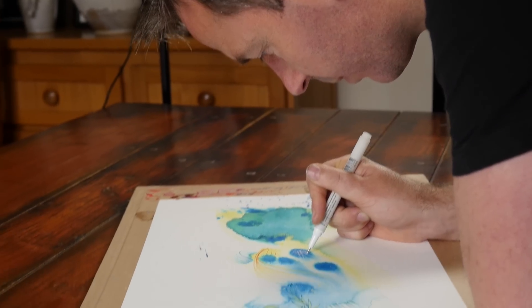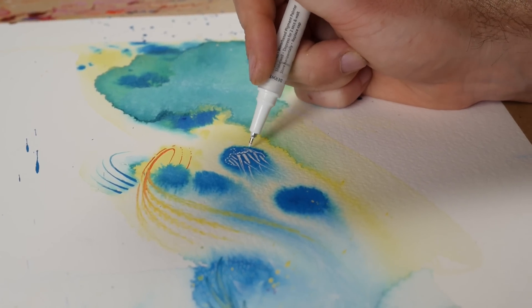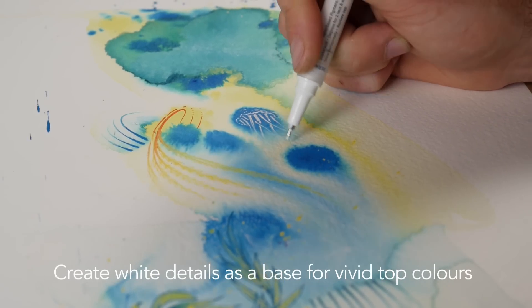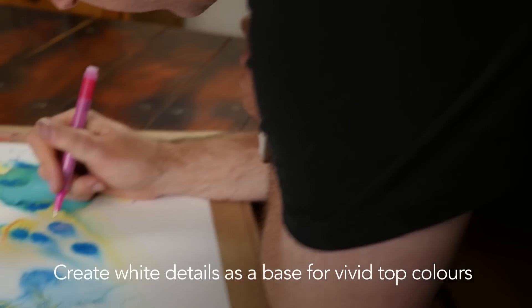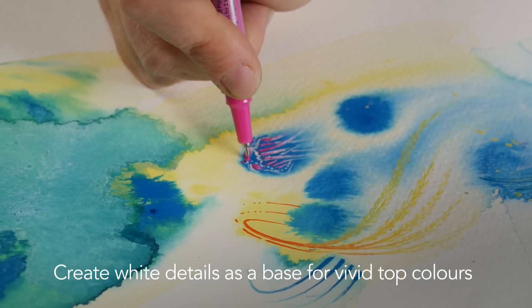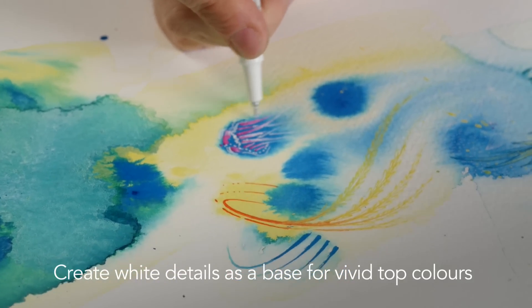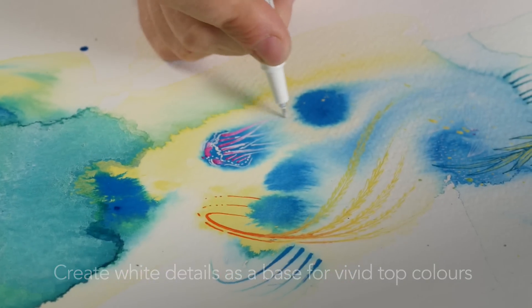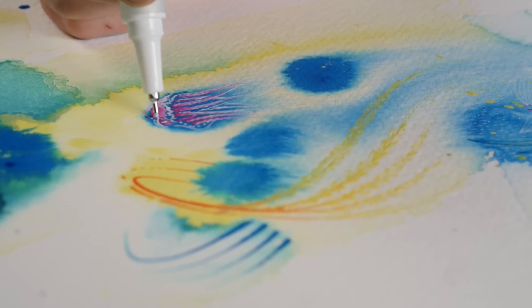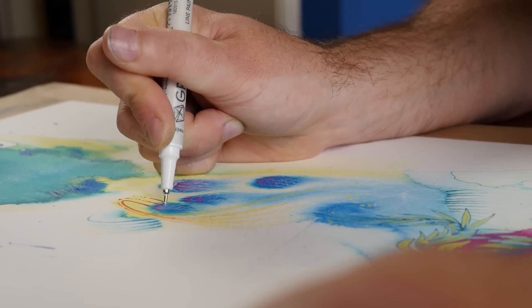If you're working over dark colours and want to get an extra bit of punch to some of the brighter colours, work down with white underneath first, allow that to dry, then work the fresh colours over the top. You get even more contrast between the dark colour already laid down and the colours building up over it. It also leaves feathers of white around the lines you've drawn, which gives it an extra bit of punch.